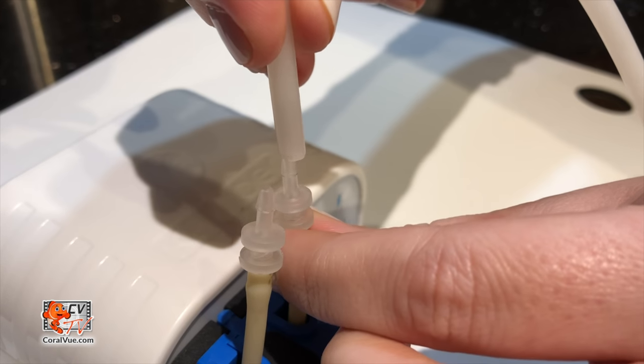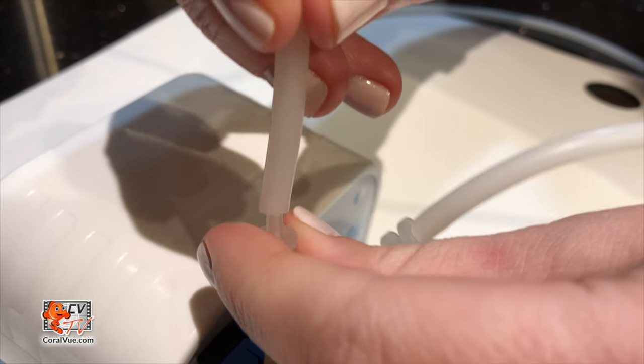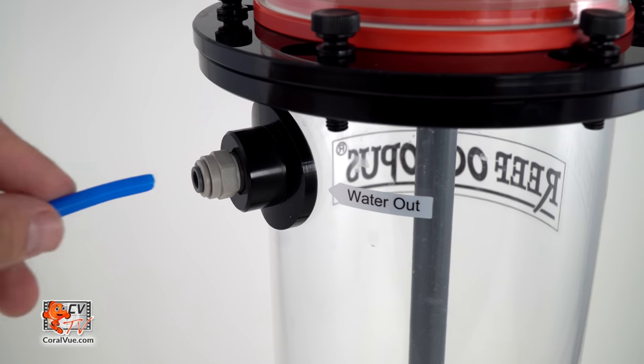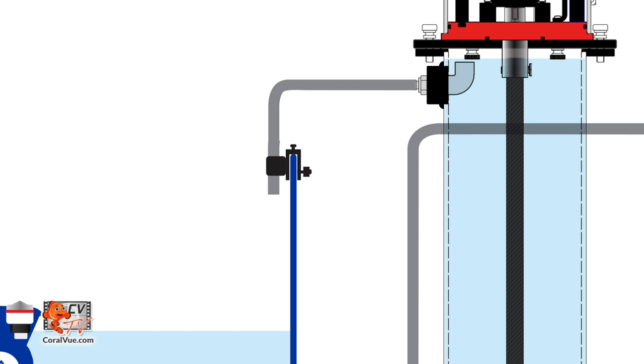Connect the other end of the line to your Kimora's output. Now attach a length of tubing to the dosing pump's input and secure the other end of the line to the freshwater reservoir. If you have one for your system's ATO, we suggest sharing a single vessel. Now take another length of tubing and connect it to the output location at the top of the reactor, and secure the line to your sump in a high flow area away from pumps and heaters.